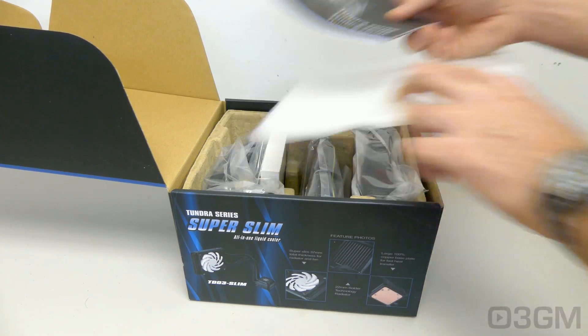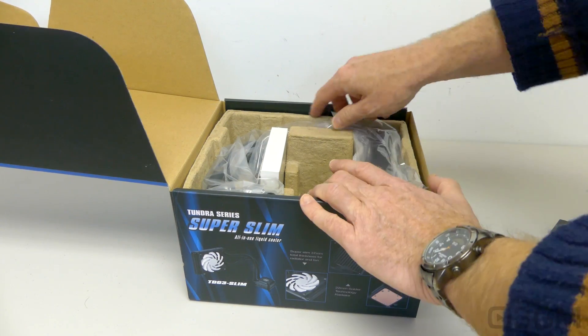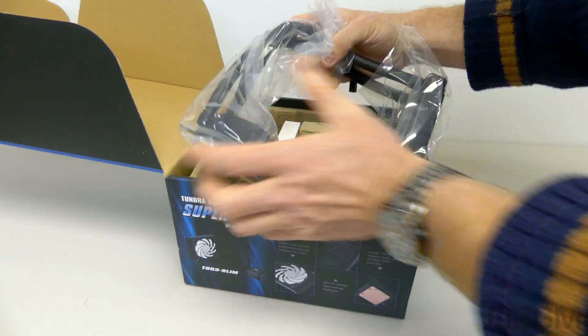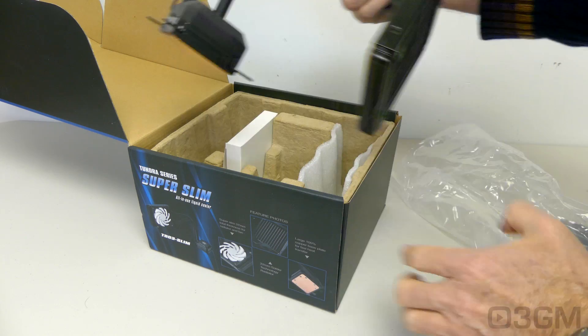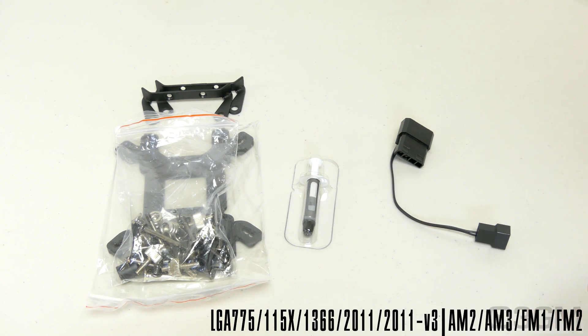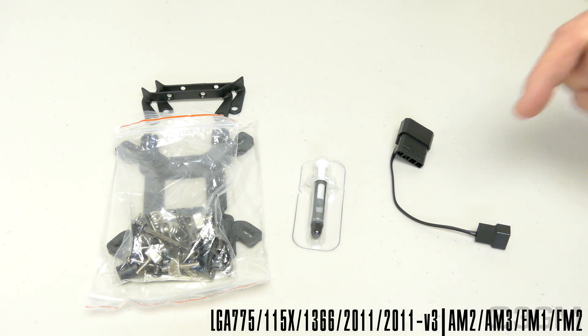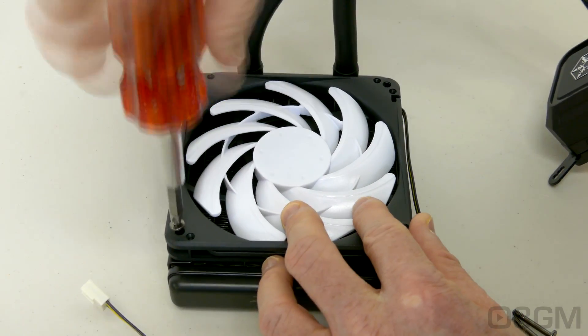It's packaged very well. Included is a user's manual, a 120mm fan, and the AIO itself, which is wrapped in plastic. In this box they include all the materials needed for installing this on any current socket, as well as the fan on the rad, thermal compound, and a Molex to 4-pin power fan adapter. The fan doesn't come installed, but this is very easy to do using the included screws.